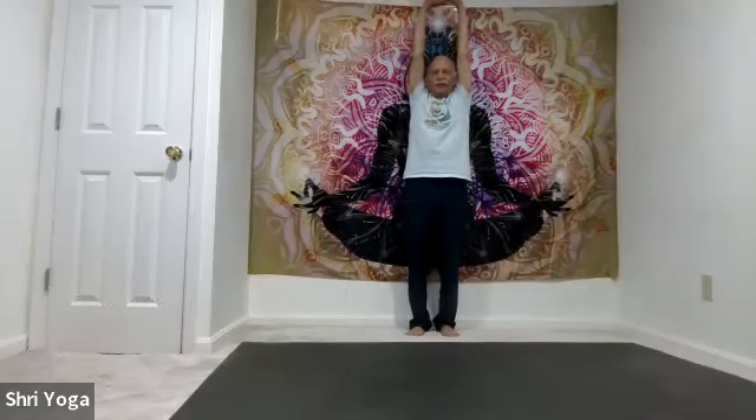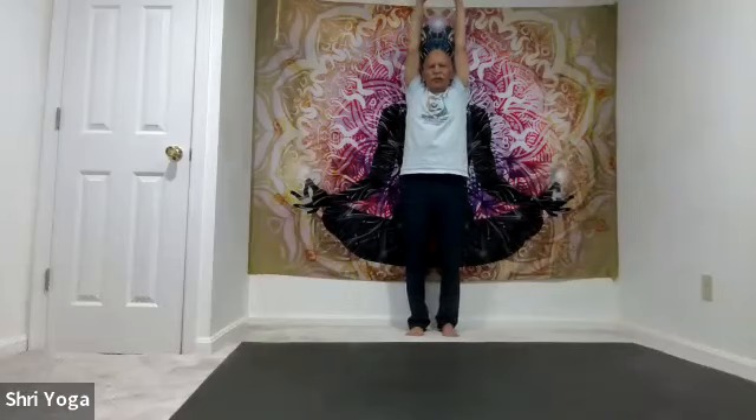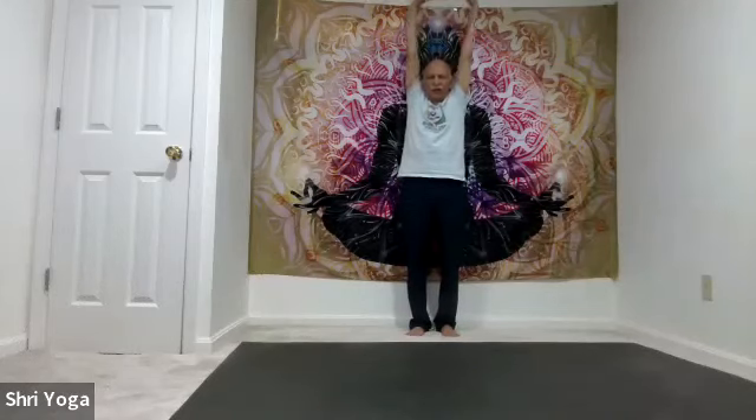Now a slightly different variation. Interlace fingers, palms facing forward, arms all the way up. Lift the heels off the mat — again focus at one point in the front. Stay there for 5, 4, 3, 2, 1. Slowly bring the heels down, arms down and relax.